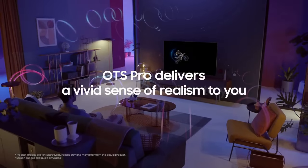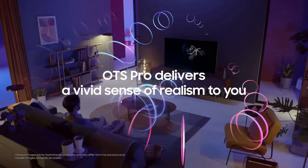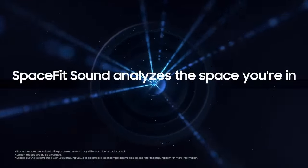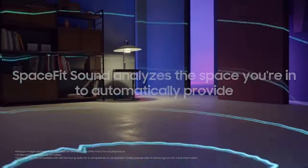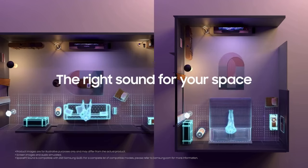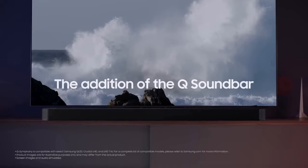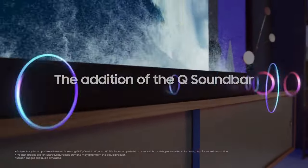In terms of smart features, the QN900C runs on Samsung's Tizen operating system, providing a user-friendly and intuitive interface. Navigating through apps, streaming services, and settings is a breeze, thanks to the responsive and well-designed interface. The TV comes with a comprehensive selection of pre-installed apps, and the ability to download additional ones from the Samsung App Store further expands your entertainment options.